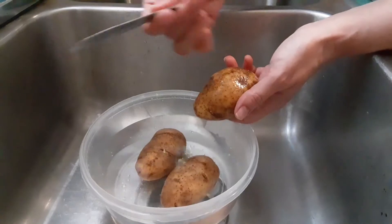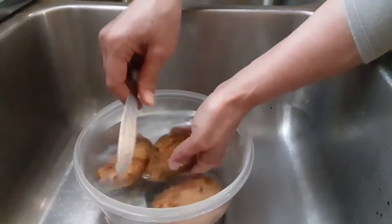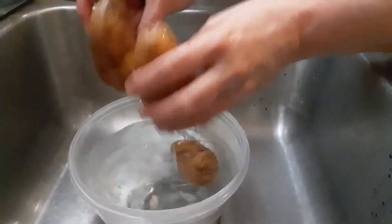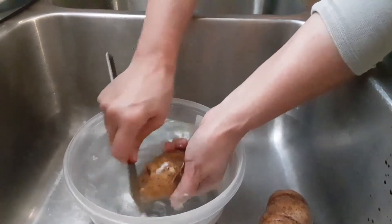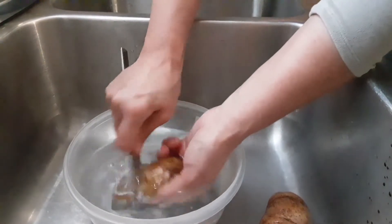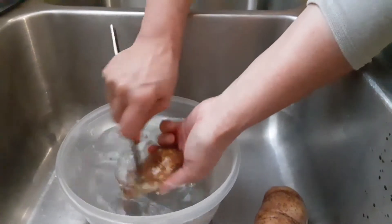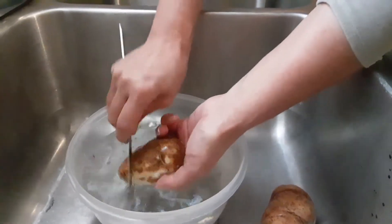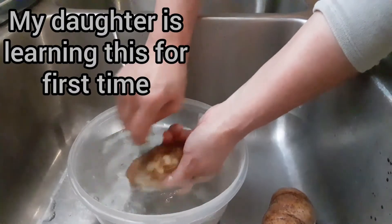You just take a regular butter knife — not a sharp knife, well you can use a sharp knife, but I just use a butter knife. You put your potato in water, and you just scrape the potato. That's all you do — you just move the potato around and you scrape it. Oh my god, it's like magic, that peel comes right off!